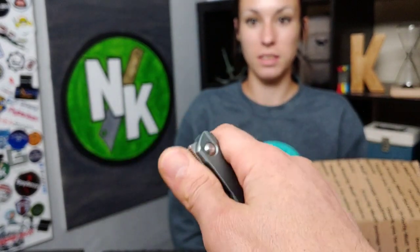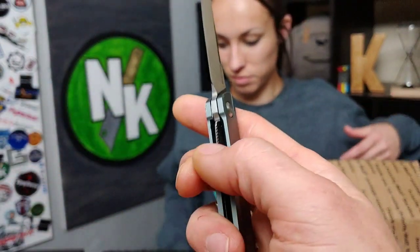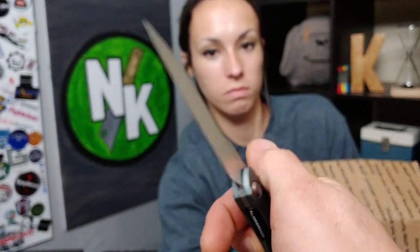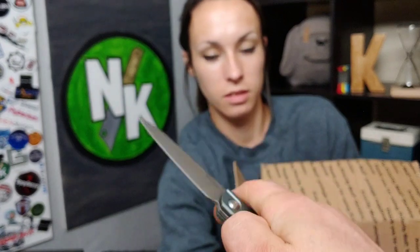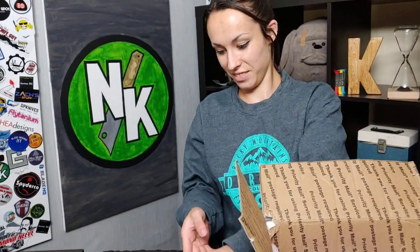Stupid smooth. I like the access to the lock bar. I mean, they don't leave you much right here but they leave you a nice big gap. And it is stupid smooth. One more flip — you keep failing. I didn't fail. I skipped off the top. Failure. I didn't say you failed the knife — I said you just failed. I'm a failure. Yes.